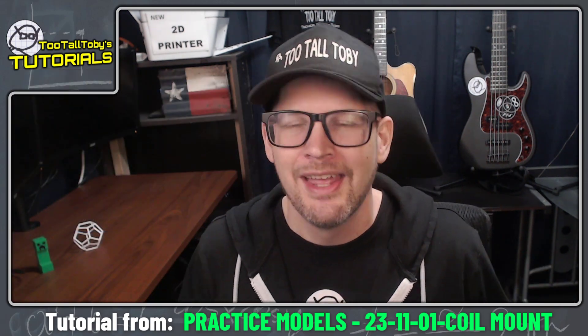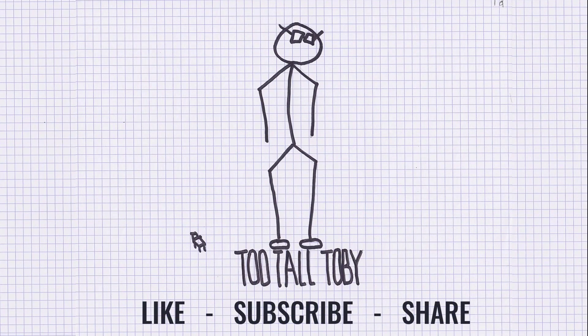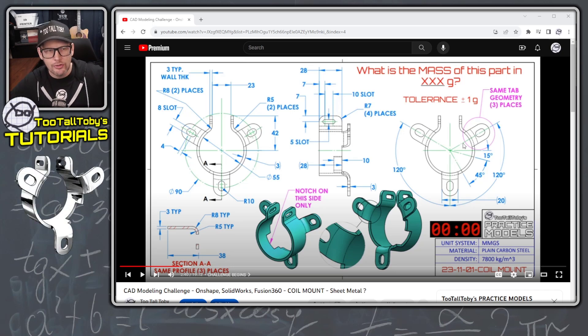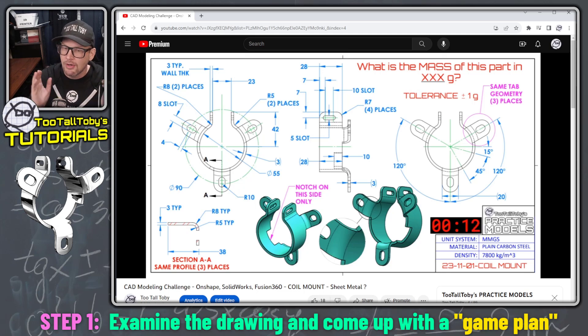Create that extra tab using a revolve. Let's get into the software and see how it's done. The challenge is called 23 11 01 coil mount from the Two Tall Toby practice models playlist. The model is shown as though it is sheet metal — it's got uniform wall thickness, the same bend radius in each location — but when models have curves that are bent along curves, you're better off just modeling it as a solid. Doing a bend along a curve usually doesn't work that well in SolidWorks.